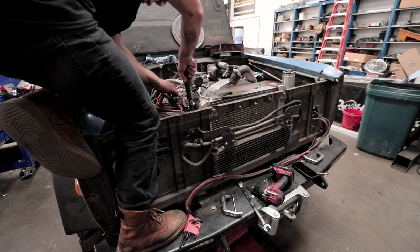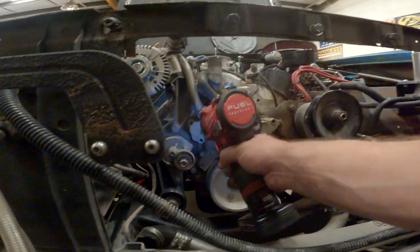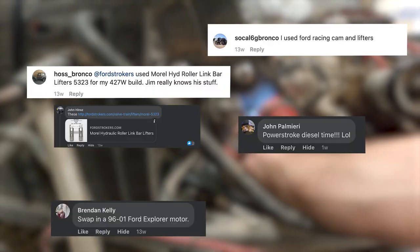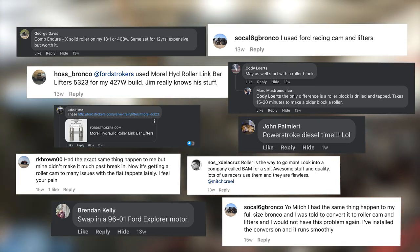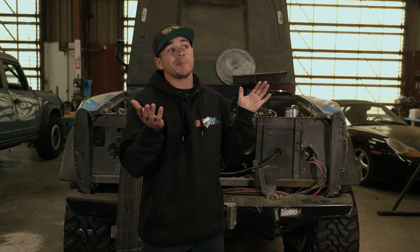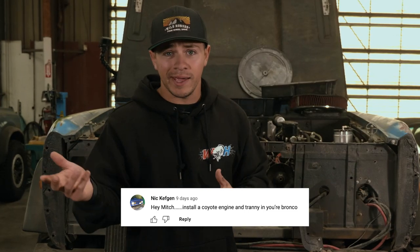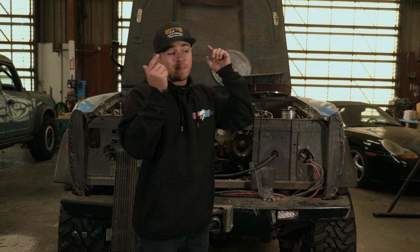I did all that work over two months ago and put it out on social media, asking you guys what route you thought I should go — new engine, rebuild the old one, et cetera. A lot of people said go full roller, a lot of people also said go with the Coyote, but what do I look like — a freaking bank? Anyway, before I reveal what route I decided to go with, I've got an engine to pull.